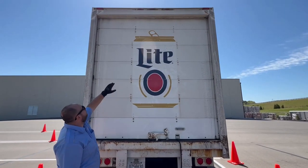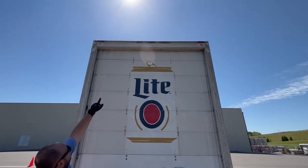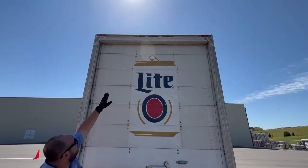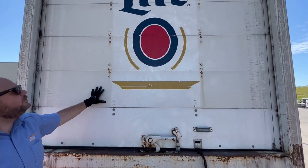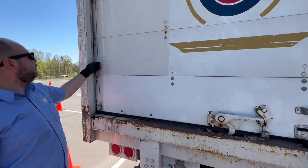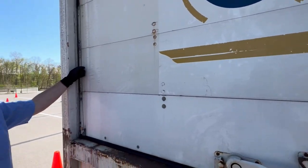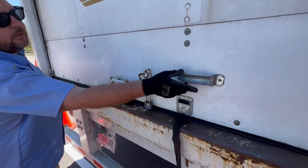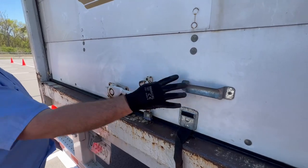Now we're going to check the back of the trailer, starting at the top and working our way down. At the very top, check your marker lights — properly mounted, secured, not cracked, bent, or broken, proper color red. Check your door — properly mounted, secured, not cracked, bent, or broken, not missing any panels, no intrusions or holes. Check your door cables — one on each side, make sure they're both present, properly mounted, secured, not cut or frayed. Check your door latch and handle — properly mounted, secured, not cracked, bent, or broken, not missing any nuts and bolts.